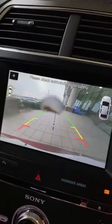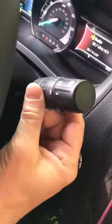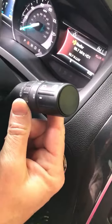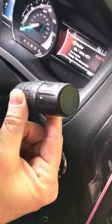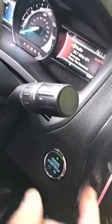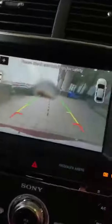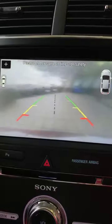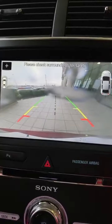I can also do the same for the back camera. To activate that, I turn this dial here back. If I turn it forward, it's to turn on the windshield wiper, but if I turn it back, it's to turn on the washer. If you look at the screen when I turn it back, it washes that right off.